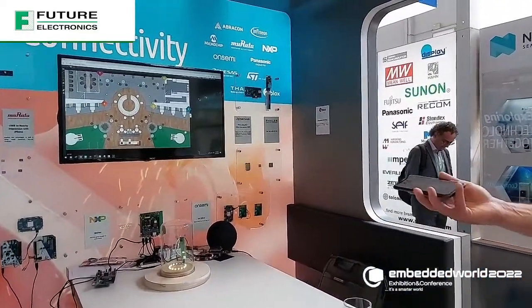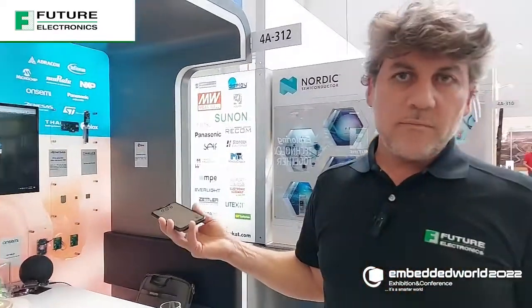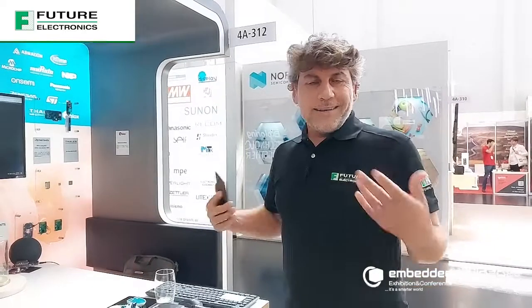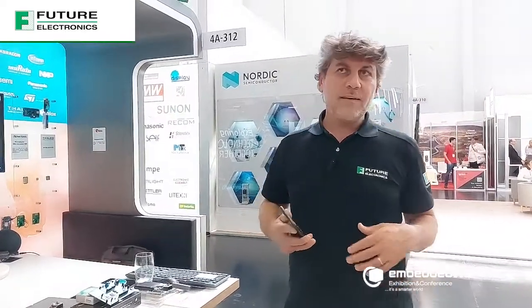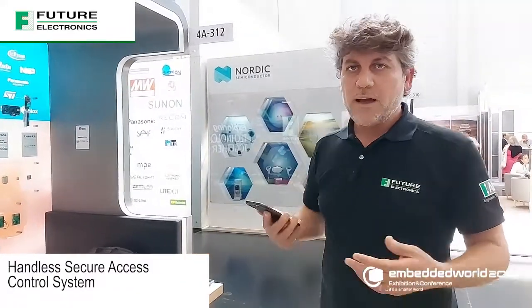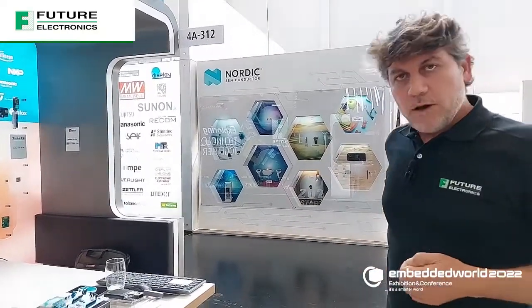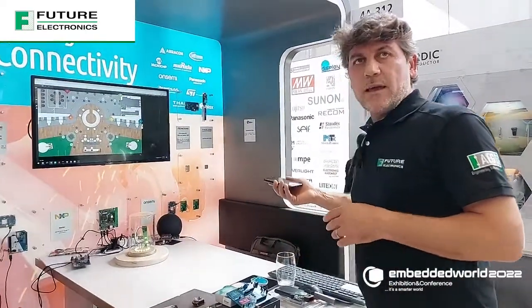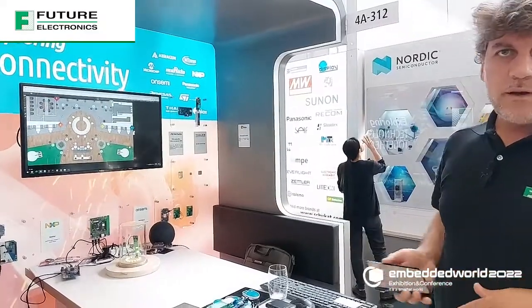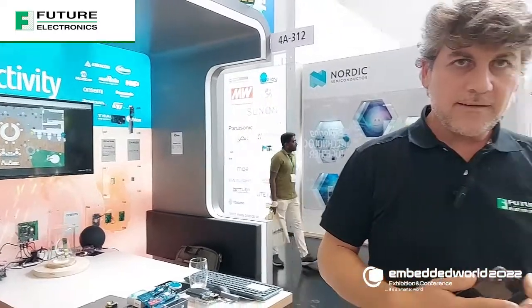Whatever accessory is loaded with the FIRA stack, we can make it interoperable with the smartphone. So it's not about building cheese boxes with Ultra-Wide Band — it's about having hands-free, secure access control systems. I'll have my phone in my pocket, just go to the door, and the door will open at the right security distance without even touching it. I am identified in a secure way and have my distance measured toward the borders.